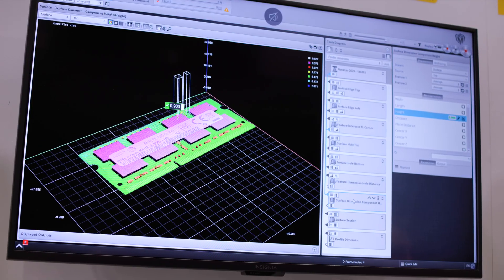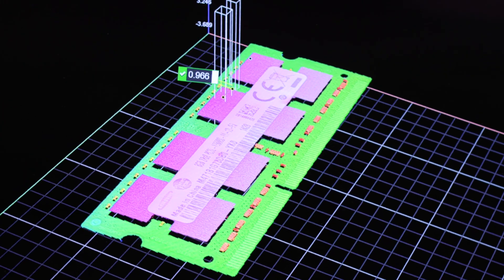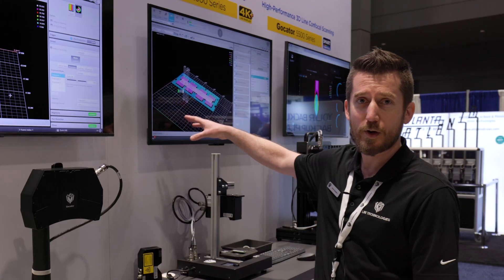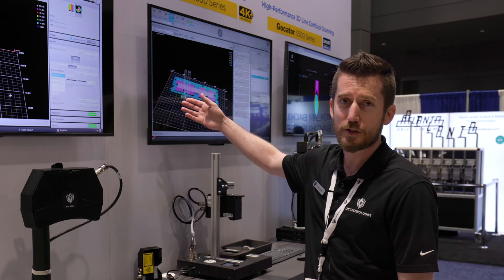We've got our overlay of our intensity image here as well, so you can see the text on this label. If you need to measure the label position, or relative to a fiducial target on that label, you could do that as well as using the 3D data.